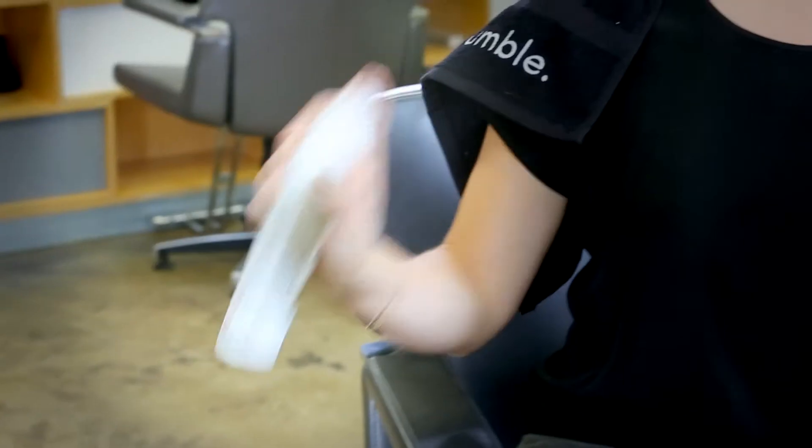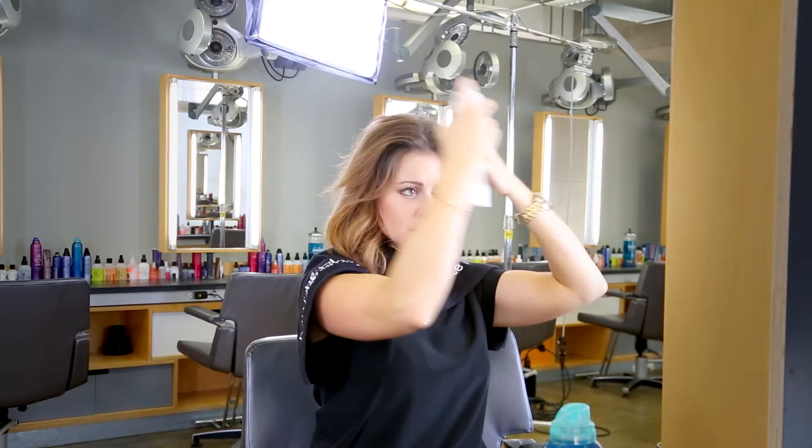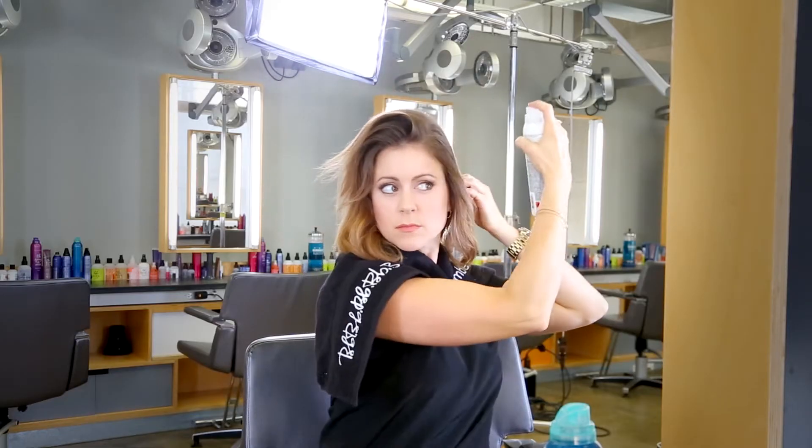I'm going to use a towel to protect my clothes. I have dark blonde hair, so I'm going to use a bit blondish hair powder. I'm going to apply the hair powder on top and in the back to add a bit of volume, holding the can 10 to 12 inches away from my head to get an even application.